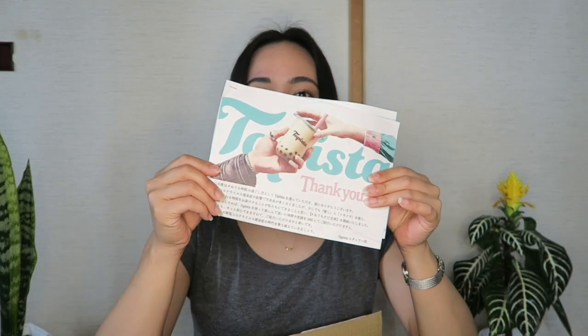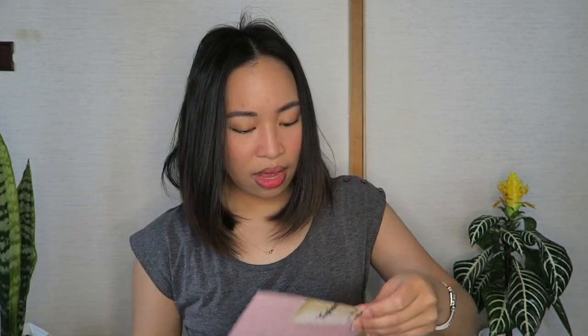This DIY milk tea kit includes one recipe book, which is in Japanese, so I had to translate it. It also includes six cups and six lids, and this coupon, and some napkins, and also there are six straws for the six milk teas.